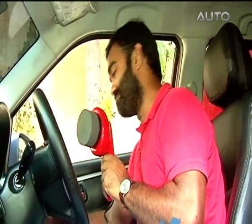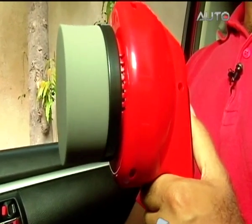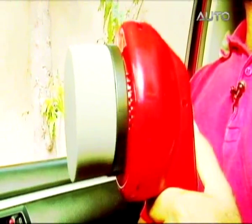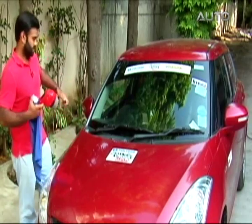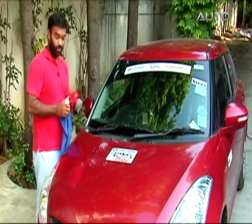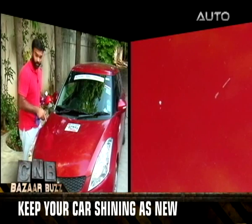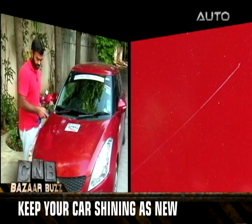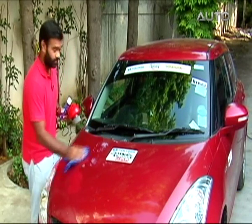It costs about 2,000 rupees and is available online on sites like jazmyride.com. Now the point to note is that you do need to clean your car before doing this. If you want to concentrate on one particular spot where the scratches are, make sure all the dust is removed.